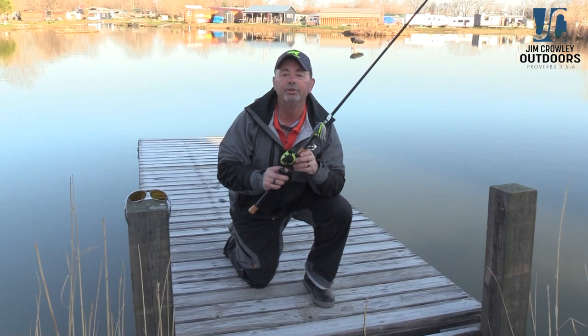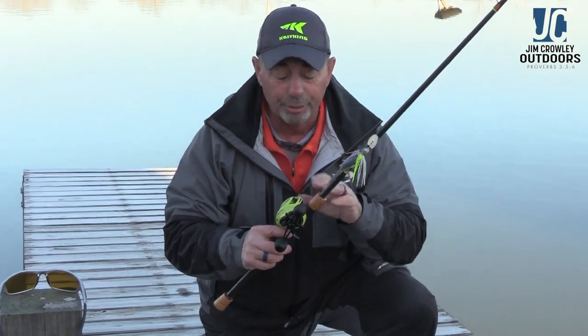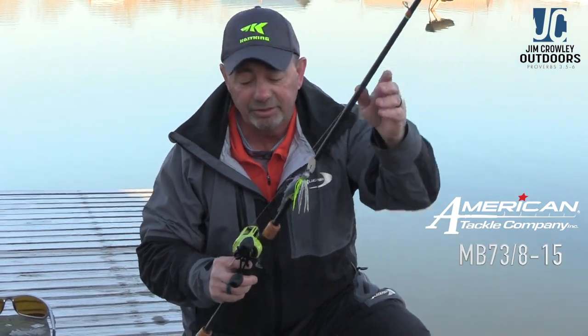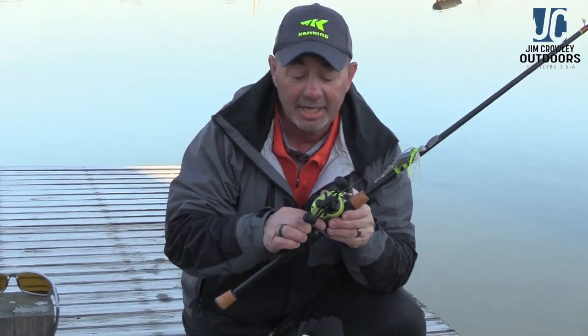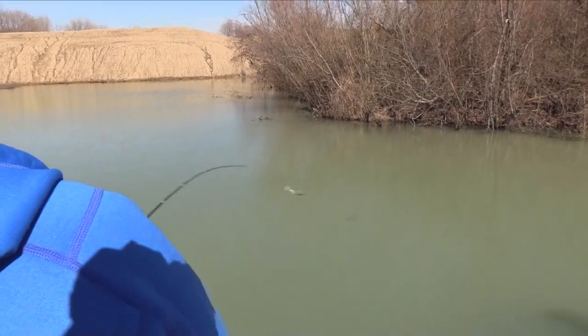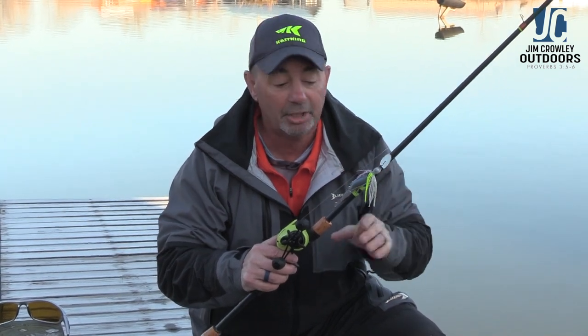I've been working on a bladed jig rod that suits me for the last couple of years and this is what I've settled on. It's built on an American Tackle Bushido blank with the American Tackle Microwave guide system and a handcrafted carbon reel seat. Handcrafted carbon is extremely sensitive and very light, so I can feel every movement of that blade. On a bladed jig, when you feel an interruption or the vibration stops, chances are that's when the bass has the blade and you need to set the hook.